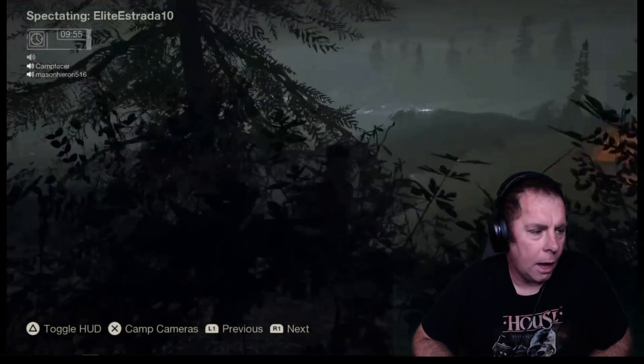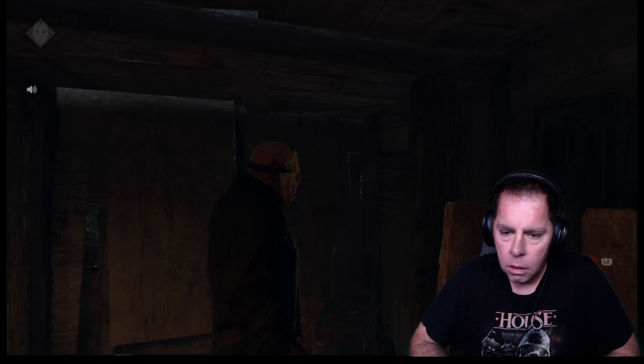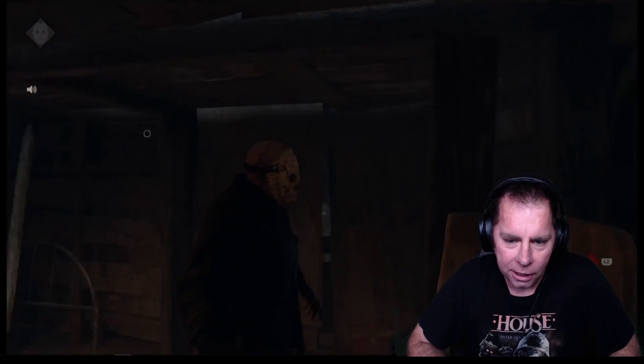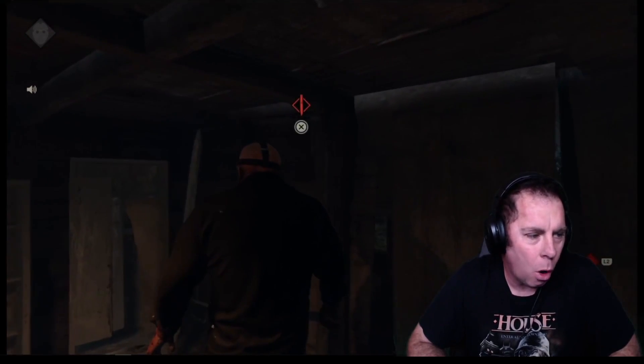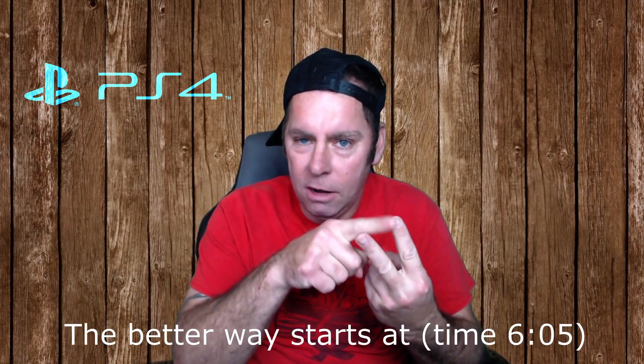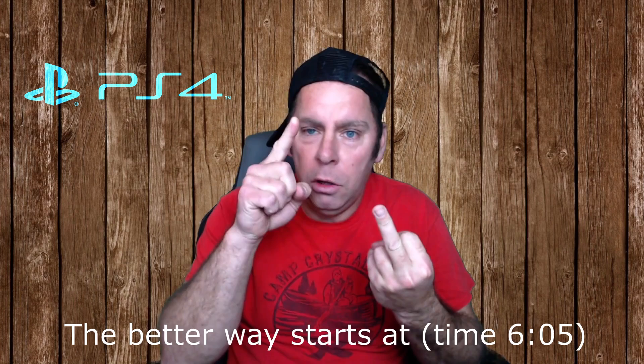Jason, where are you? Jason's coming you guys. Stop them. I know mother. That's why I'm going to kill them all one by one. First I'm going to show you the cheap, easy, generic way. Then I'm going to show you the more complicated professional way. Let's get started. Camp Facer.